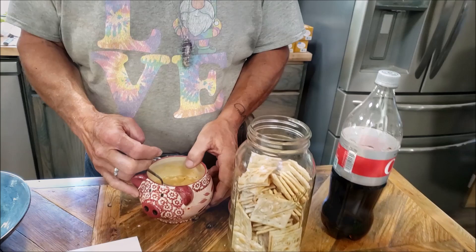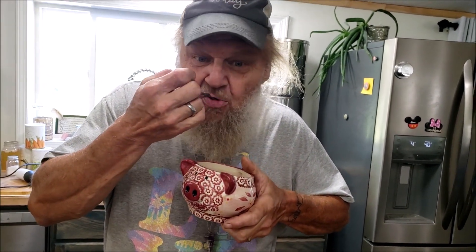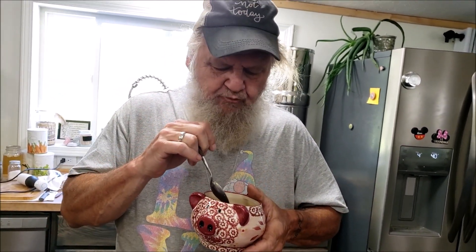Do you want some crackers for it? He wants crackers! Now he has his crackers, so we can see what kind of trouble we're getting into. Sorry for the backlight, you guys. He's the guy that likes a little bit of soup on his crackers.